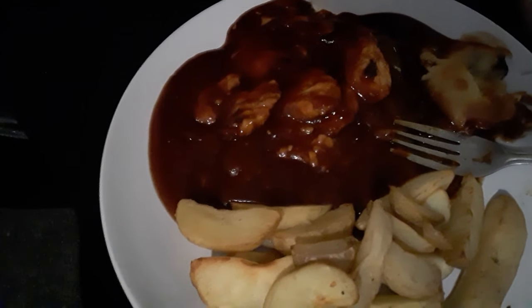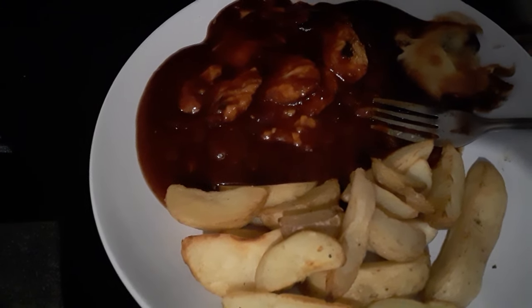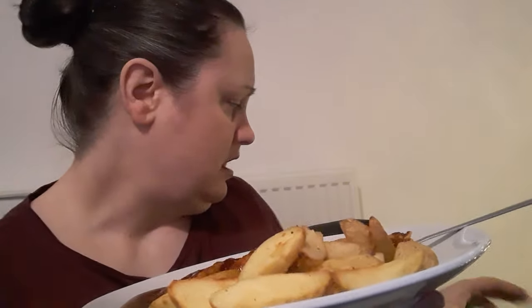So this is what it looks like. I'll lower the camera down so you can have a look. As you can see, this is how much you get — it's just a handful. It's got loads of chicken sauce on it and it smells really nice. You get a handful of wedges. As for the cheese, this is the only bit you get — just a small sprinkle.